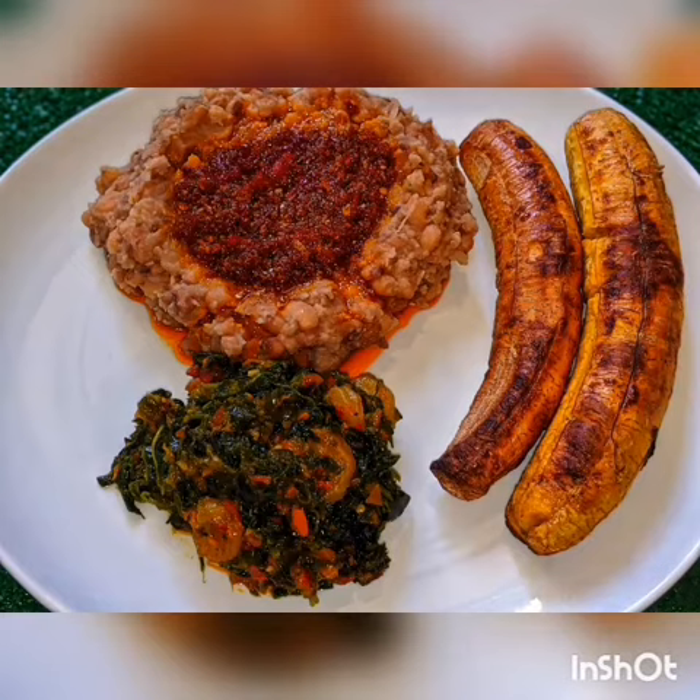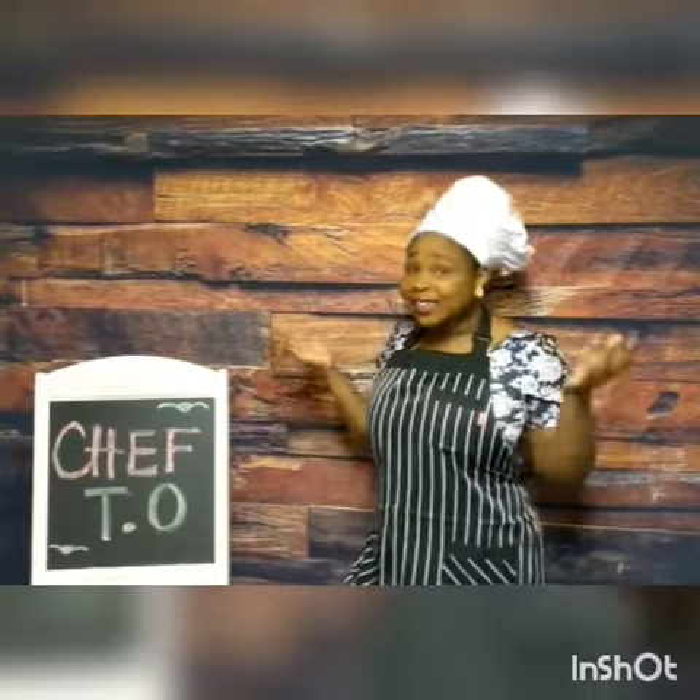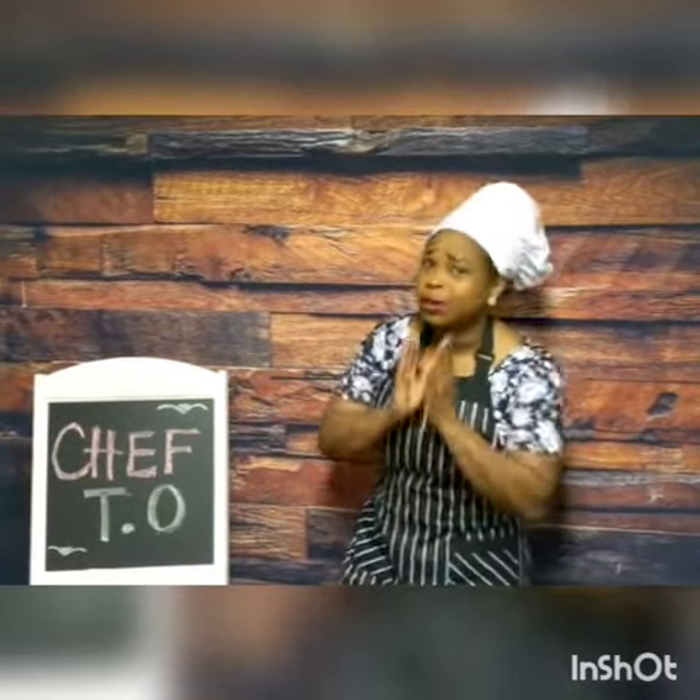So yummy! Thank you for watching my today's episode and I hope you guys learned something new. Please subscribe to my YouTube channel — I love you guys.